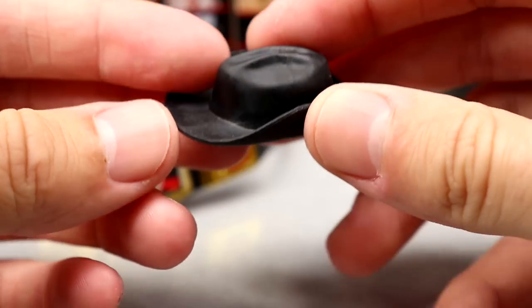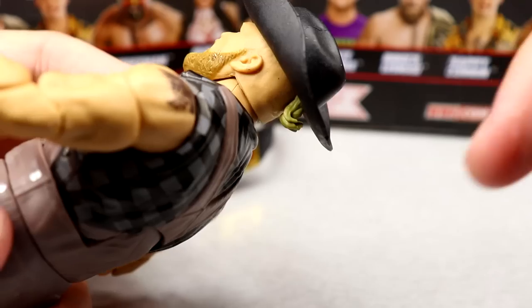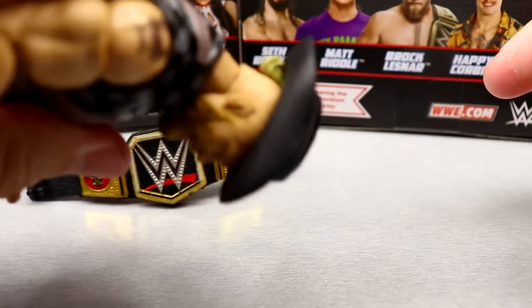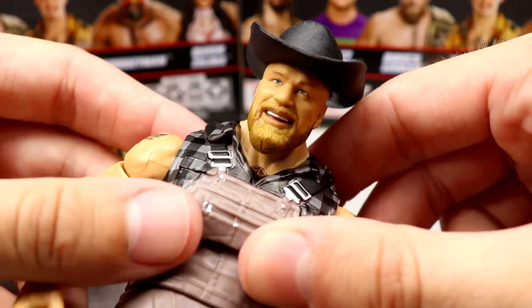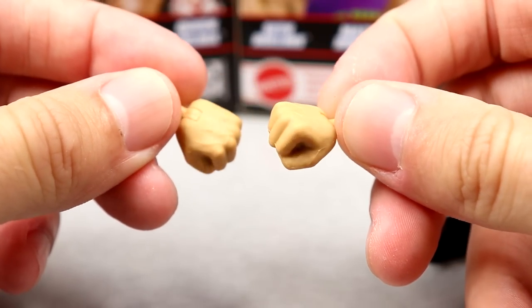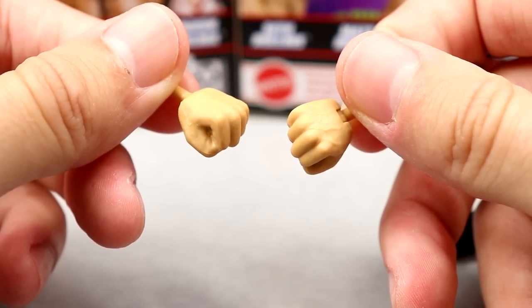We also have a look at his cowboy hat. I don't know if this is reused or not — it's just a solid black cowboy hat. We must see if it fits the figure's head well, and it does look like it grips the head nice. It doesn't go on there perfectly, but I think it gets the job done. For interchangeable hands, you get fisted hands and mic-holding hands, which we've seen many times.